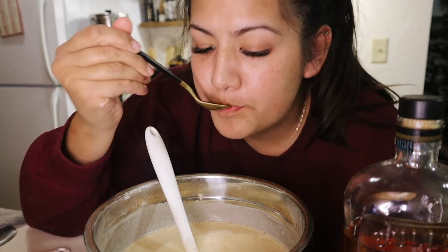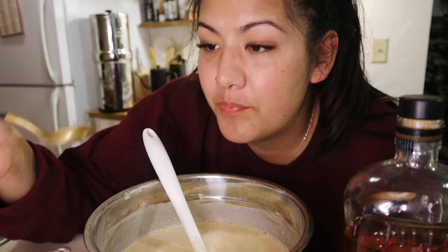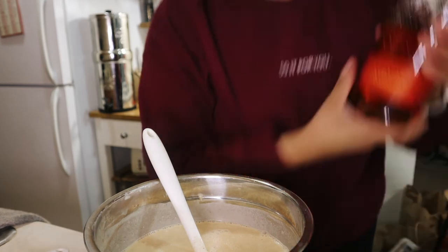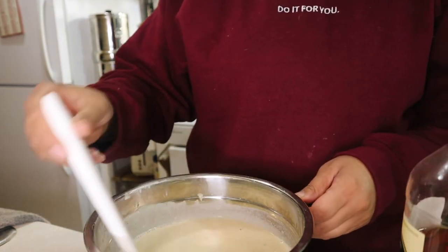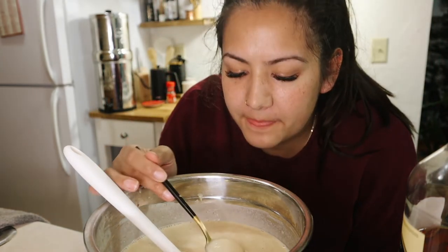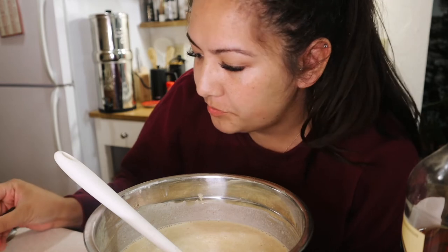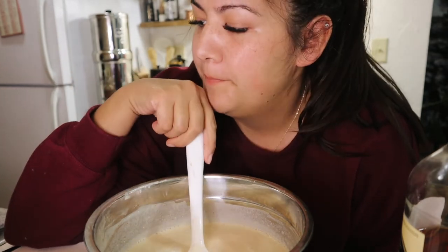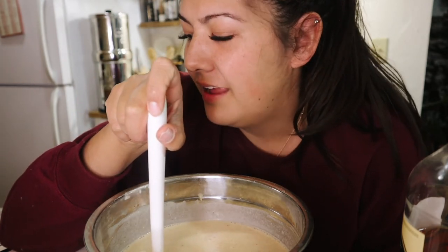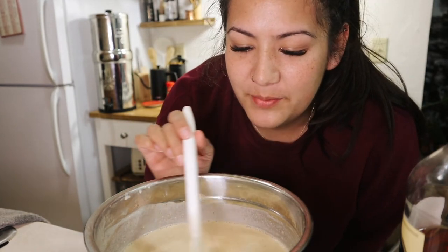That is so nice — maybe just a touch more spiced rum, I think. I don't want to get too carried away. That is really good! I think that was perfect — I did a quarter cup of bourbon and then about an eighth of a cup of spiced rum. It's delicious. Now I'm just going to pour it into a container, put it in the fridge, and then we can set up a glass.